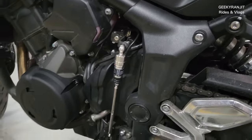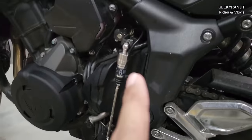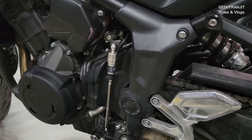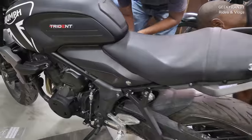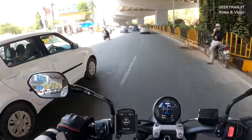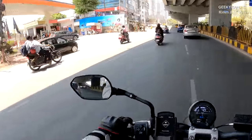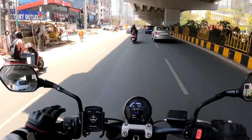So guys, the quick shifter has been fitted now. I'm also getting the study guard removed. By the way, I'm shooting this video with the Galaxy S22 Plus, so let me know about the video quality. So we've put the quick shifter and we're still in parts of the city.